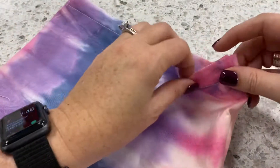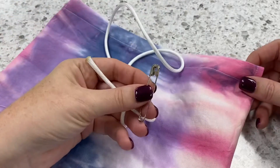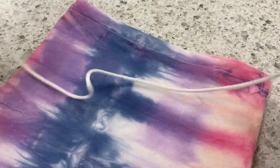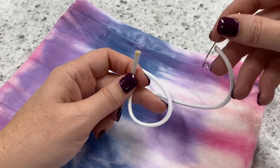We've got our casing opening right here that we top stitched, pivoting at those corners. Now we are ready to insert our drawstring. You're going to get your drawstring from your teacher — it's already pre-cut to the right length and the end should already be melted. If it's not, talk with your teacher and ask how that can be remedied.